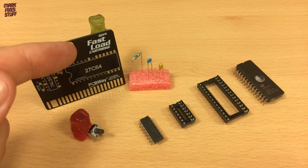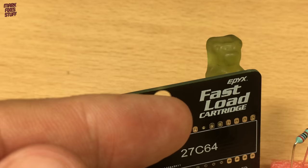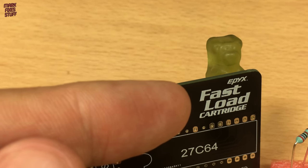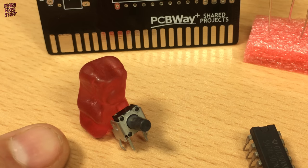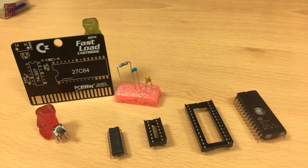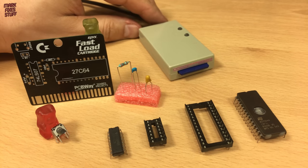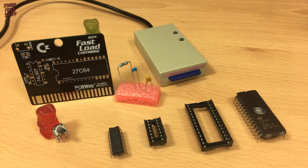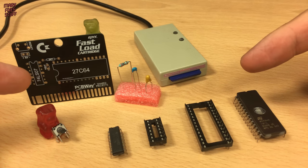Today we're going to build an Epyx fast load cartridge for the Commodore 64. It's an easy build and requires that we program an EEPROM. It significantly increases load speeds on the IEC bus for devices like the SD2IEC and real drives. So let's build it right now.